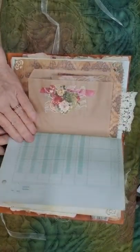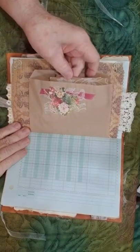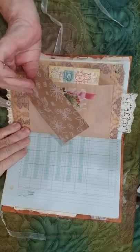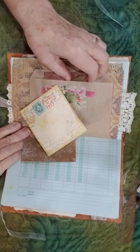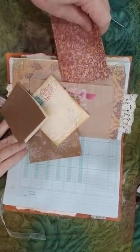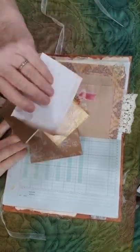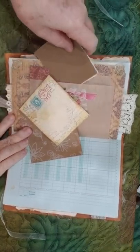We have some ledger paper and a little paper bag with a little collage. Inside that we have some little pieces of craft paper and a little journaling card — a little tablet with some random pieces of paper in it for a little notebook, and a little journaling card, just some random pieces that you can journal on.